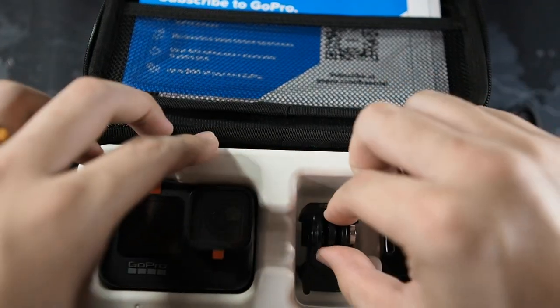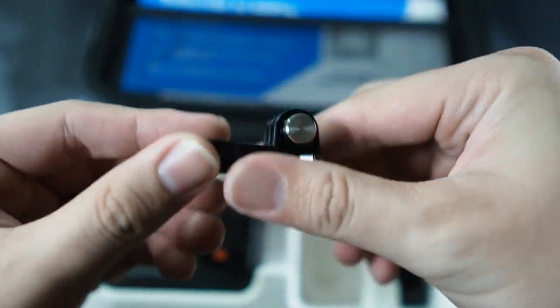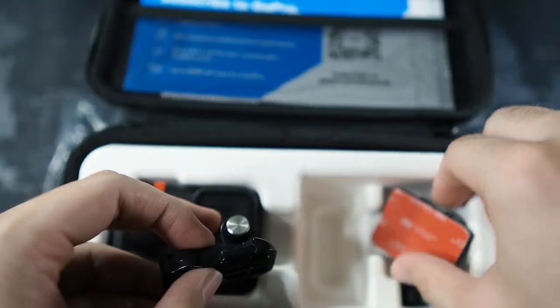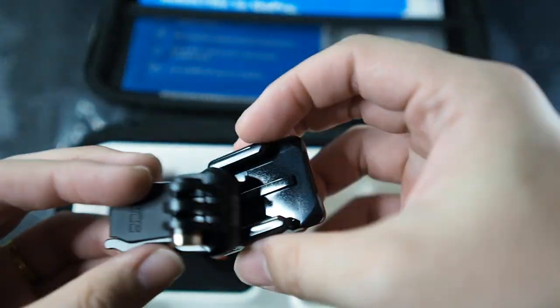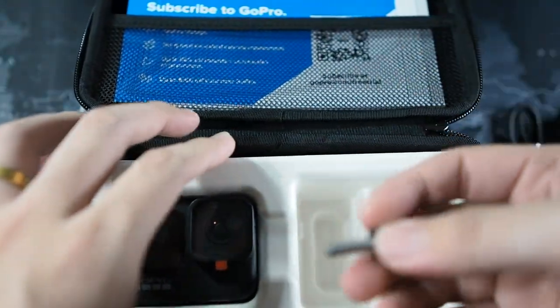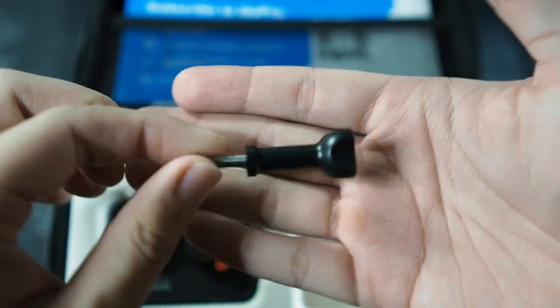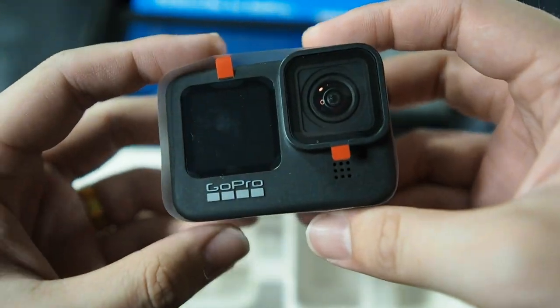Setting the battery aside, let's see what else comes in the case. This is a mount — there's a sticky mount right here, which I actually have mounted on my scooter. We also have a thumbscrew — it's a normal thumbscrew; there are many better third-party ones out there as well. You can purchase those or buy the original GoPro ones if you prefer.